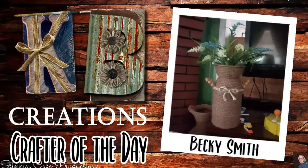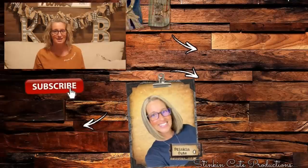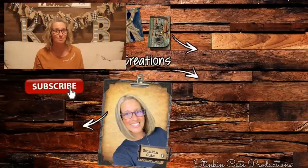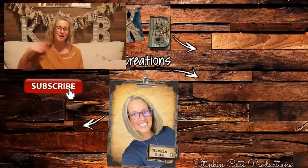Today's KB Creations crafter of the day is Becky Smith, who recreated my DIY Dollar Tree farmhouse milk jug — I love her recreation and her spin on the piece! I hope you all enjoyed these DIY ruler hacks. Please give this video a big thumbs up and let's get it to 5,000 likes — your thumbs up and comments really do help my channel grow. Until next time, happy crafting on a budget — stay happy, stay safe, stay healthy, and most of all stay positive!